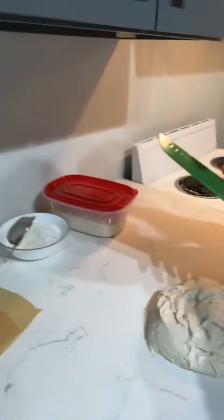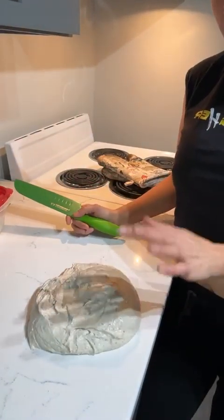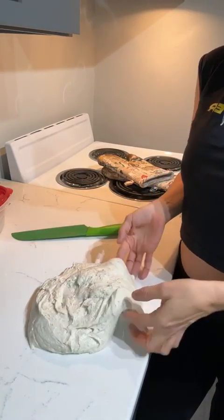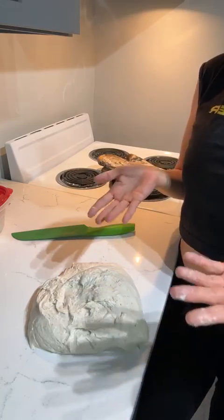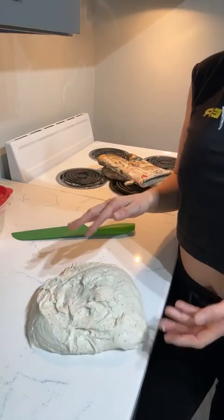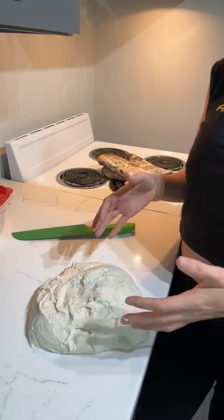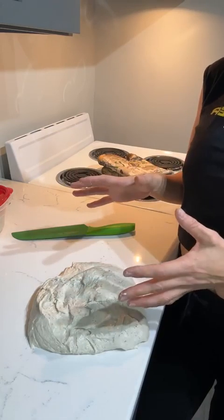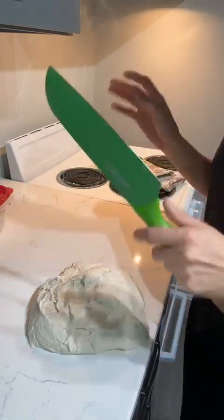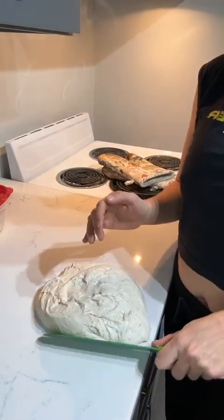The dough sitting on the counter is very sticky and non-uniform. If you tried to shape it like this it would be really awful and not fun. I see this all the time — people mix their dough, do all the stretch and folds, let it bulk proof, and then it's a sticky mess they can't work with. That's why pre-shaping is one of the essential steps.